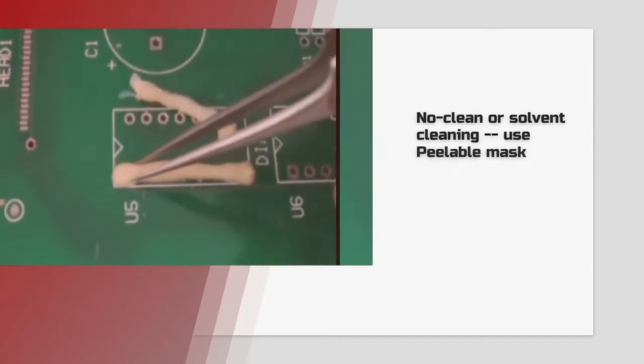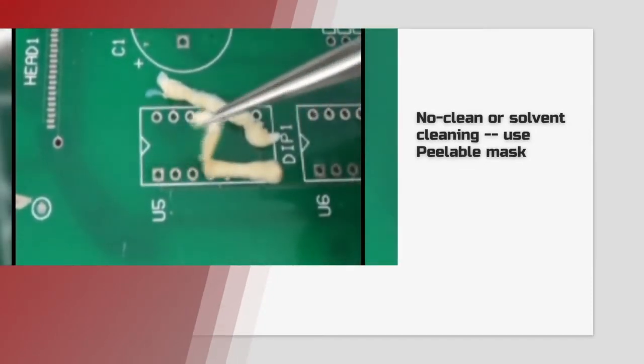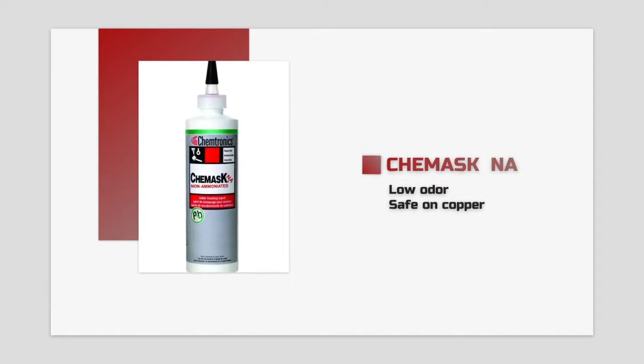If you use solvent cleaners or don't clean your boards at all, peelable masks are your best option. ChemMask NA is a non-ammoniated mask that has low odor and is safest on sensitive metals like copper.